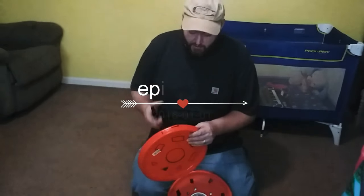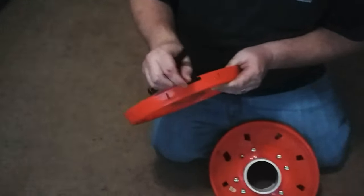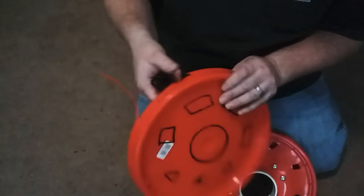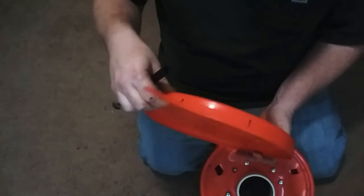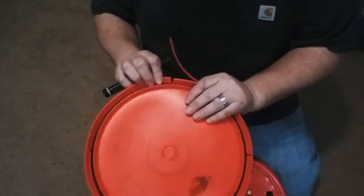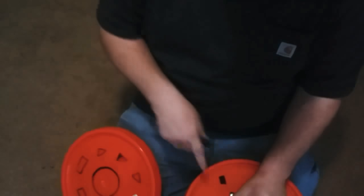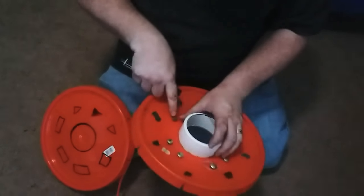One thing before we go that I forgot to mention: on the new lids, they're going to have a little piece like this — make sure you pull that off because whenever you fill it up, it's easier. Instead of having to stick it on each time — see how easy that is? Make sure you pull that off. You're also going to need a drill bit about the same size as your screw.